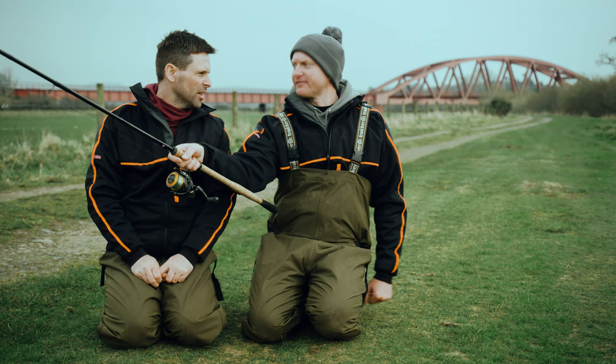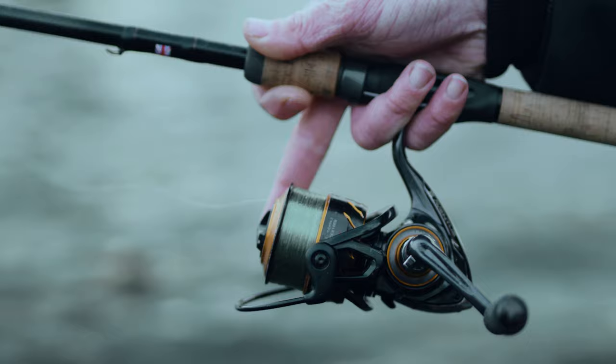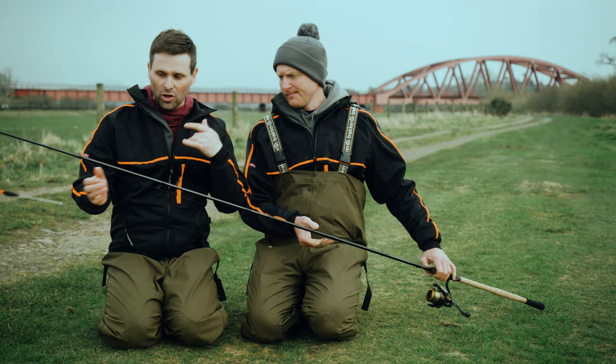And then the reel — that's a 3,000 Aventos. Nice and small, spooled reel, so you can just get your finger on it and control the open spool. What's it loaded with? Very important. 5lb Pulse Pro — a nice light monofilament, so it's not going to interfere with your float as it's going down. If you use a heavier line, sometimes it can pull your float off course.